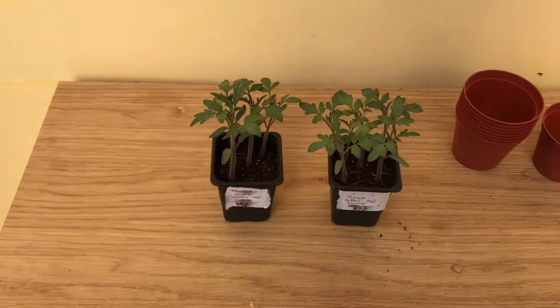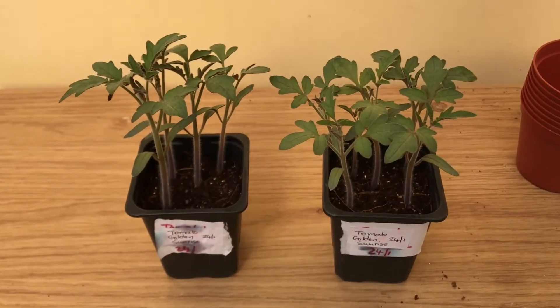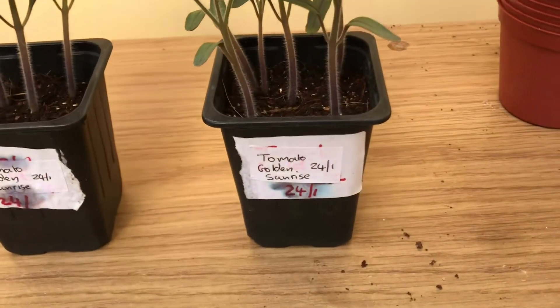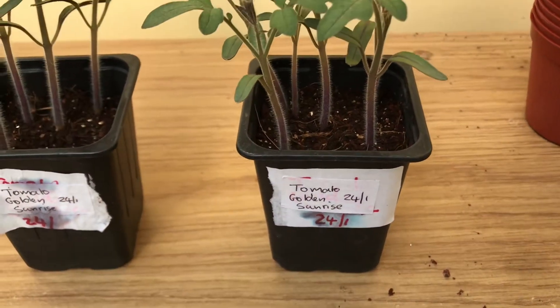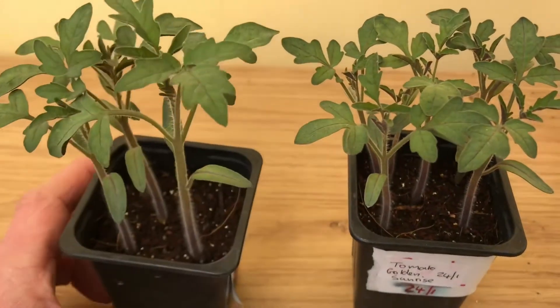Hi guys, welcome to Grow with Kit. I'm going to be doing a quick video on repotting tomato seedlings. So this is my tomatoes — the variety is Golden Sunrise. These were sown on the 24th of January, and as you can see they're desperately wanting to be repotted now.